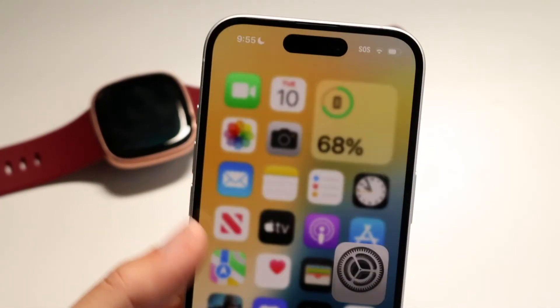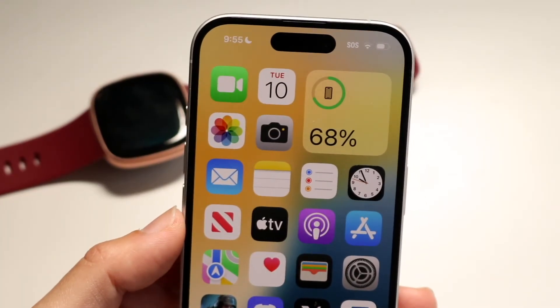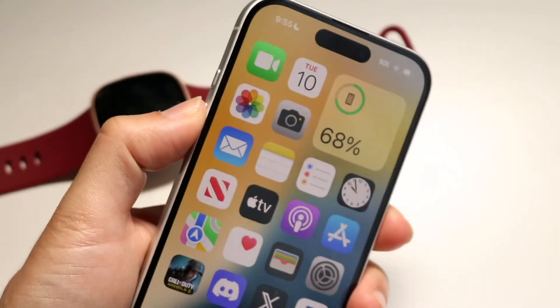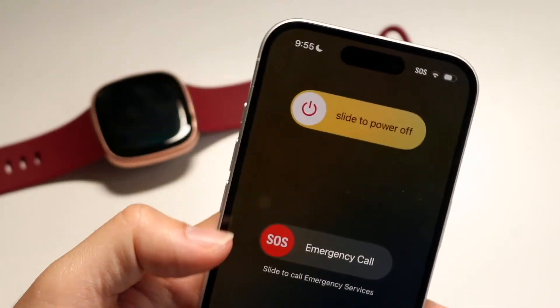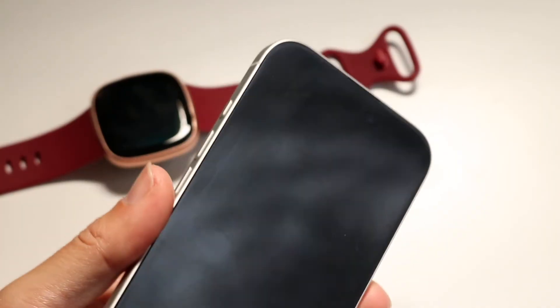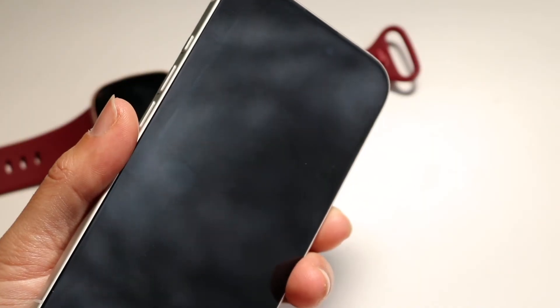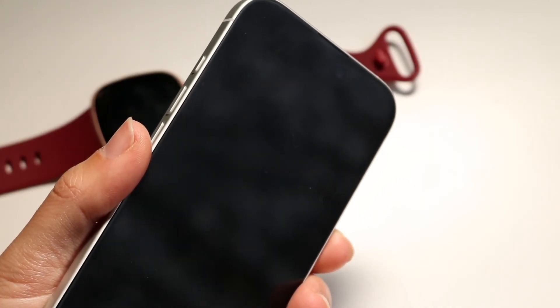One of the biggest things I had to do that ended up fixing this was to restart my phone. I held down the power button and the side button, slid to power off, powered it off, then turned it back on. Right after that it fixed the pairing issue and I was able to pair up my device again — that was really all I had to do.